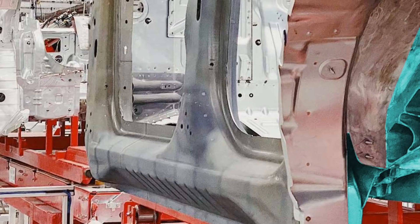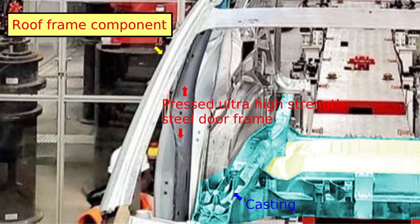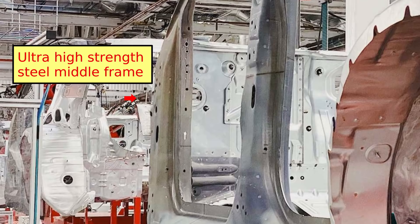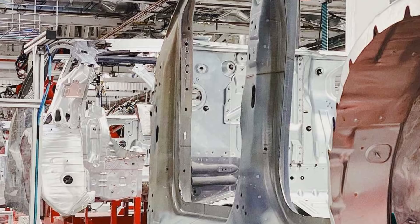The evidence that we have doesn't show detail that we would expect from castings on the door frames and sills, so I think these are still pressed components made of ultra-high strength steel. What we can see on the production line is that the reinforcement of the roof edge frame ends just before the front pillars. If the roof frame were cast, I would expect this component to join with the front casting, or be the middle frame of ultra-high strength steel that includes the front pillar. We can also see from the production line that the outer shell forming the side of the Model Y is a pressed component. Inside this is another component that gives the side of the car more strength, and is probably also pressed and ultra-high strength steel.